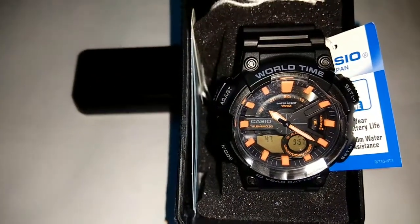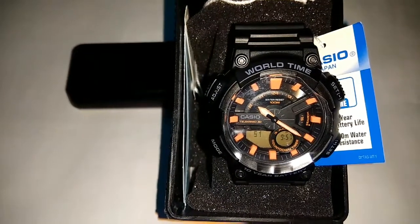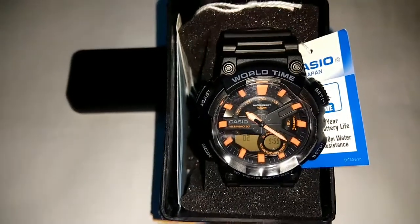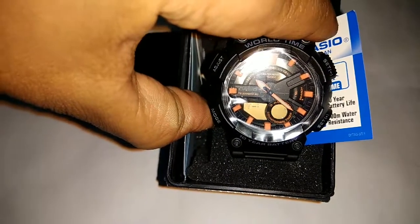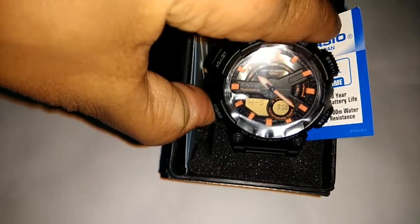If you don't press any button, it automatically moves back to Time Keeping mode within 3 minutes. Now, the second point is that if you want to set Analog Time, you can click the C button and select Hand Setting.